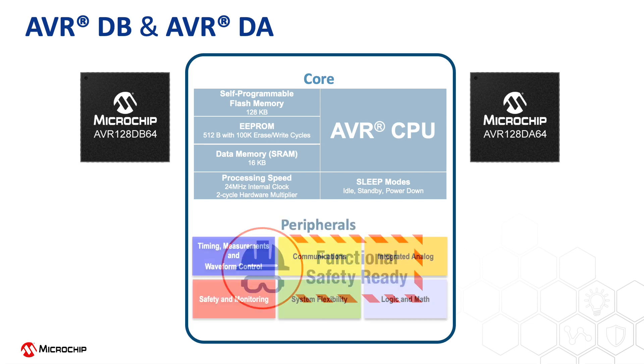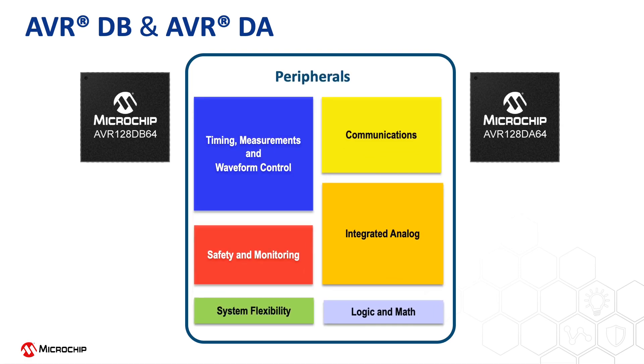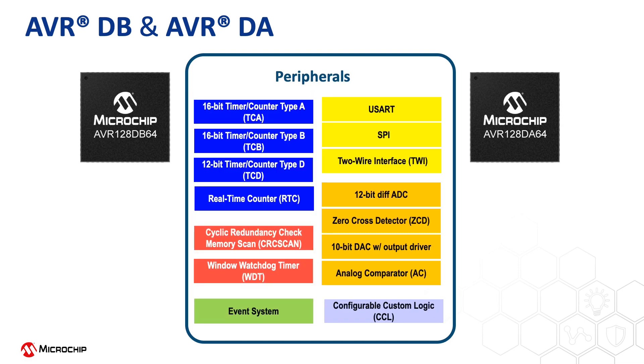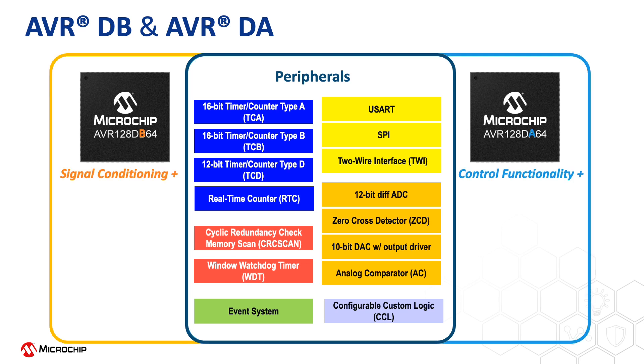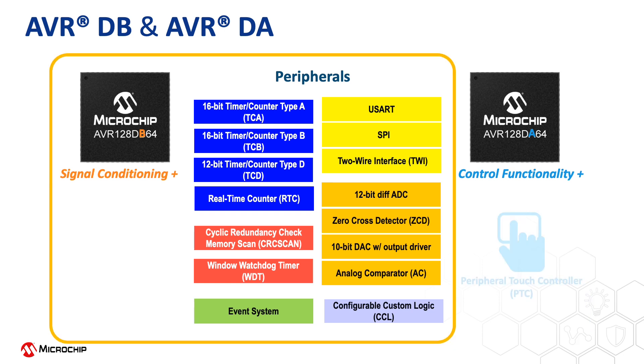These device families are packed with the latest core-independent peripherals that are easy to configure and can greatly reduce CPU usage with low power and quicker responsiveness. Some key features differ the way the two MCUs are used. While the AVRDA enables control functionalities with a peripheral touch controller, the AVRDB family contains extra analog and digital features for analog and digital signal conditioning.